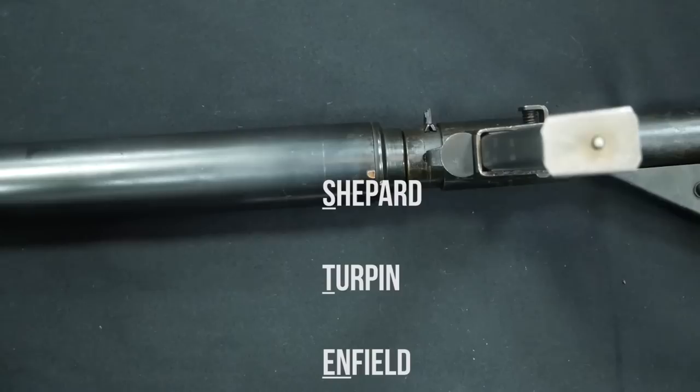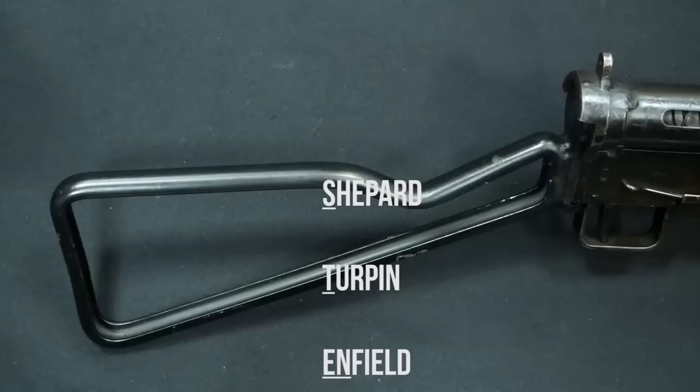The ST stands for Major Shepard and Mr. Turpin, who were two of the designers of the submachine gun. And the EN comes from the factory in which it was developed, which was the Enfield Arsenal.